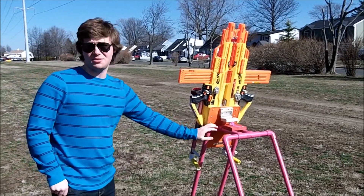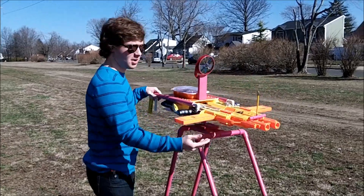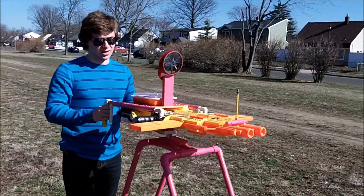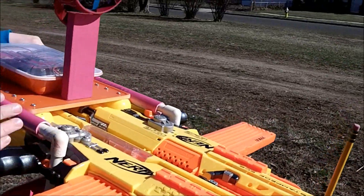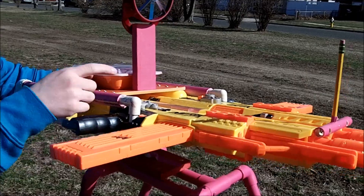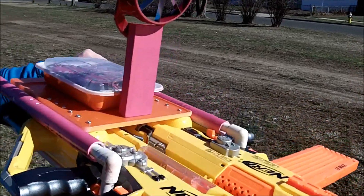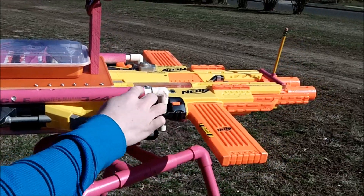Here we have the double-mounted Stampede — all of this is heavily modified as you can see. These two Stampedes now have Big Bad Bow springs inside of them, so they're gonna get way better ranges than they initially would have. Inside, we also have the air restrictors removed.